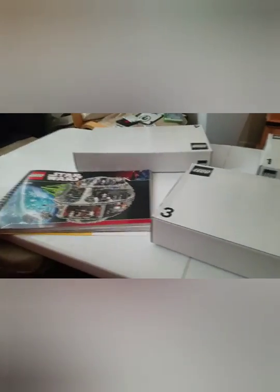Alright guys, so these are the boxes and stuff inside the Lego set. There's a bunch of crap in here, so wish me luck, boys.